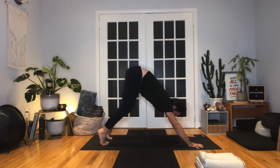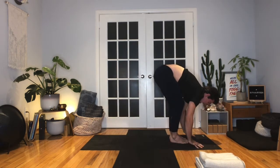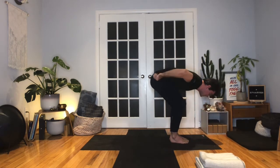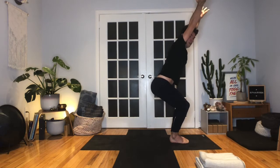Inhale, look forward. Exhale, bend the knees, step or jump lightly to the top of the mat. Halfway lift, inhale. Exhale, fold. This time, big toes touch, knees hug in. As you inhale, bend the knees, reach the arms up — chair pose. In that chair pose, squeeze the knees together, sink a little deeper into your chair. Try to keep your knees back behind the toes. One more big breath.